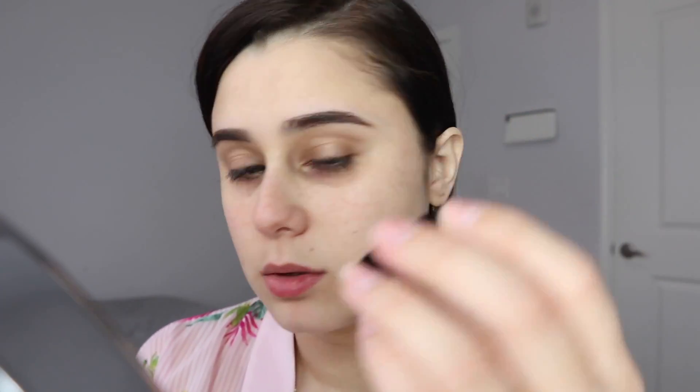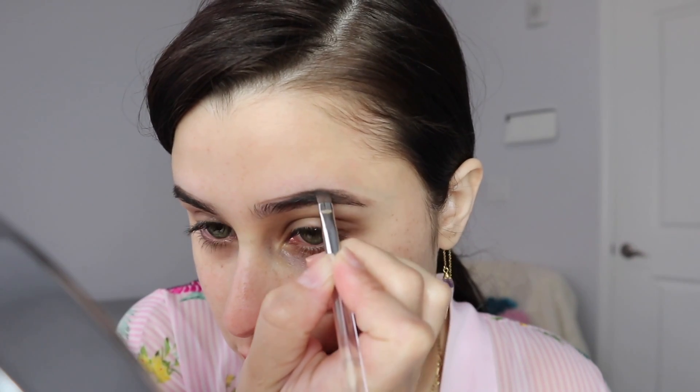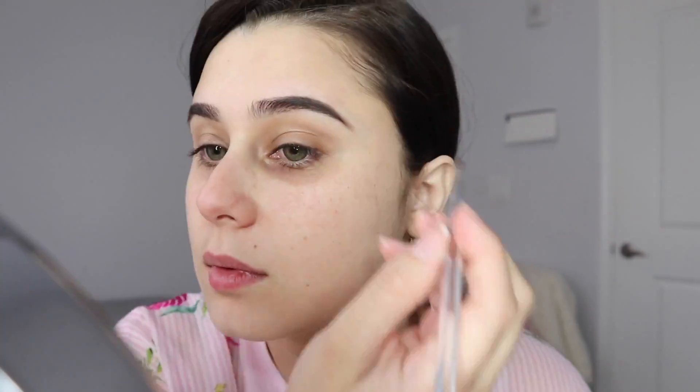Then I'm going to use the Anastasia Dip Brow Duo in ash brown, because I saw many MUAs use it and I'm a copycat. My brows look terrible until I clean them up. Okay, they are somewhat similar.